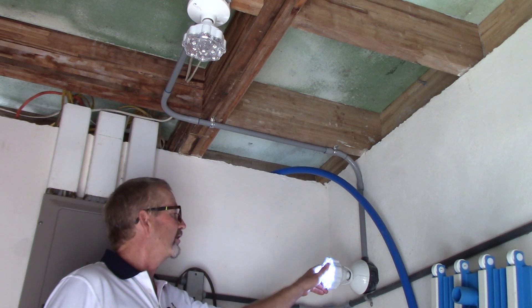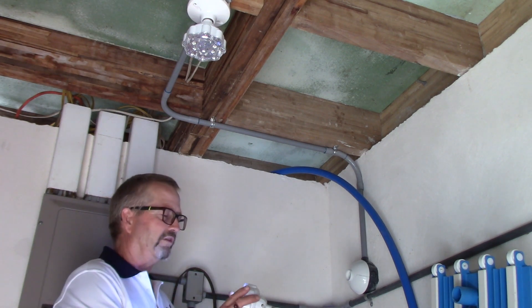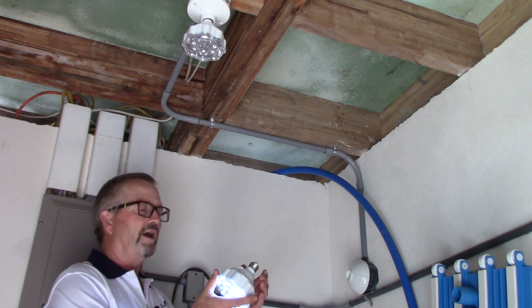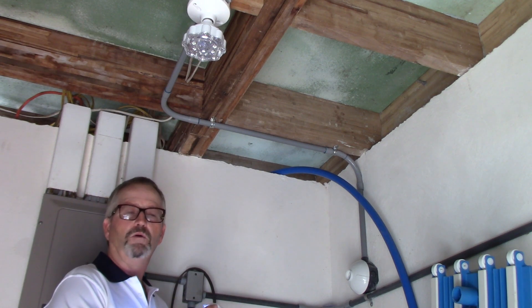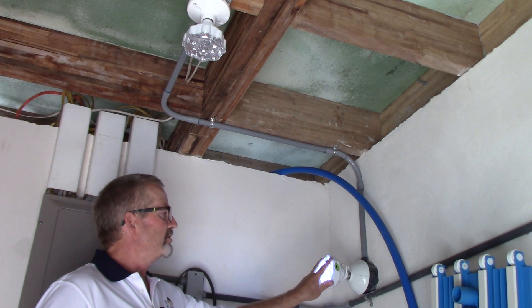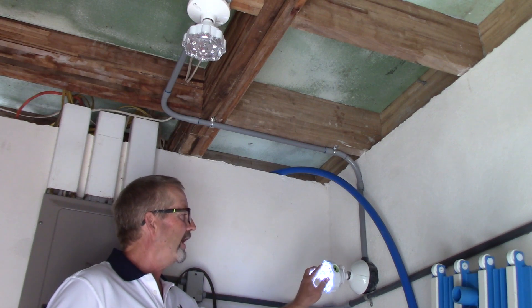They're LED lamps and the cool thing about them is that they have multi-function capability. They've got their own battery backup, so when you have them screwed into a regular socket with 120 volts applied, they charge. But you can turn them on whether they have power or not because of the internal battery.